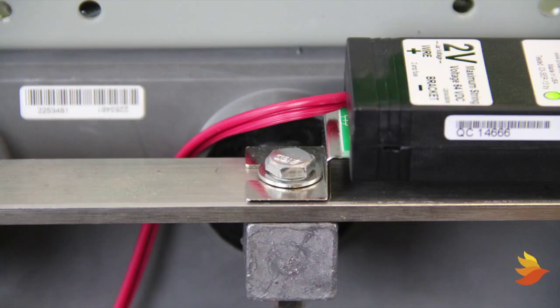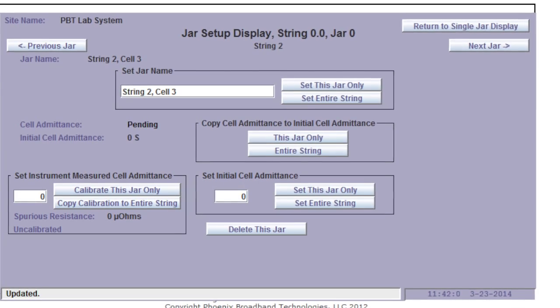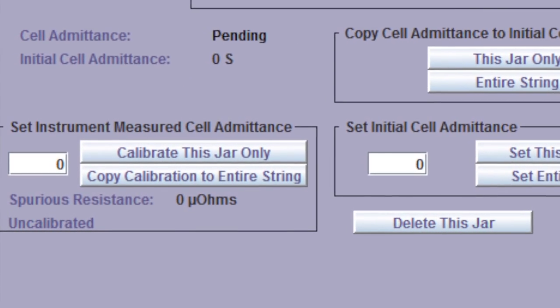Stray resistances occur between the strap and sensor, and strap and post. Cleaning and proper torque will eliminate much of this stray resistance. By making a reading with a handheld meter on the post directly, and calibrating the sensor via the controller web page, the remaining stray resistance will be effectively nominalized.